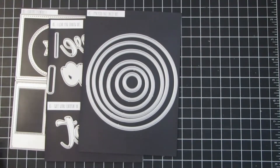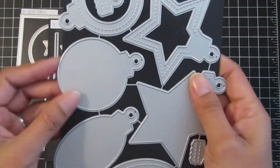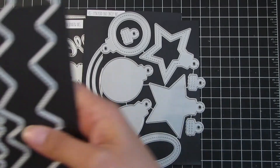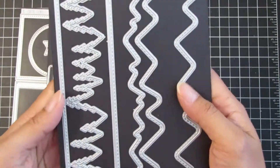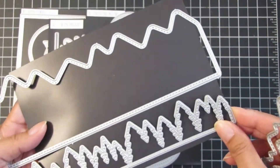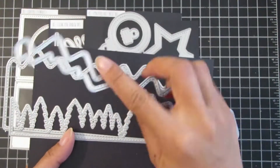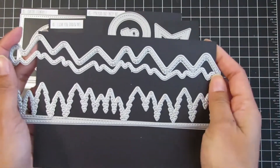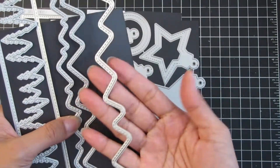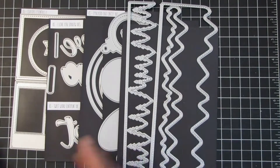This project has a lot of dies, so be prepared. This is the newest release: the Christmas ornament shaker dies. I'll be using the round ornament, and this one is the slimline mountainscape dies that was newly released — I'll be using the snow cap mountain die as well as that big mountain-shaped background.